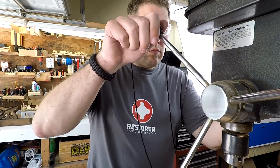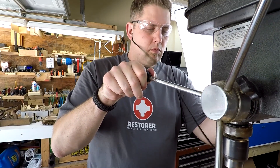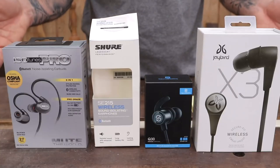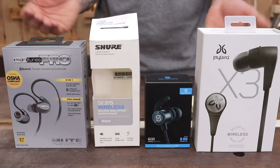The X3's Bluetooth is for sure safer, better sounding, and works as ear protection from now on in my shop. I'll leave a link in the description to check out Mark's video at the Wood Whisperer, where he reviews the X3s along with many other competing Bluetooth headphones for his shop.